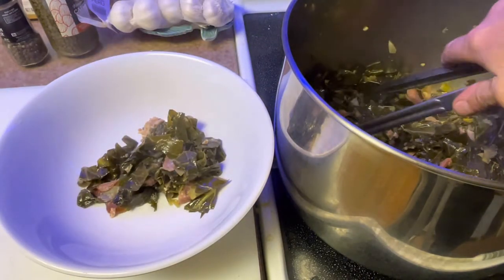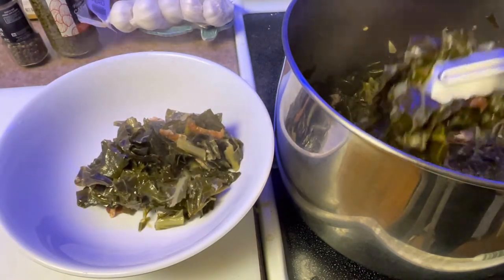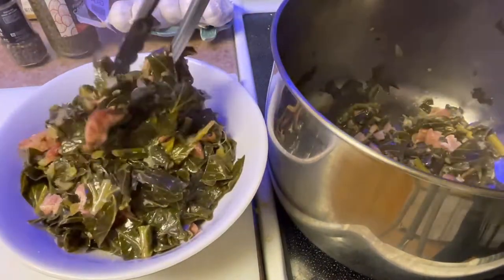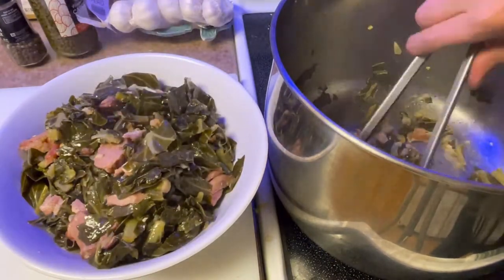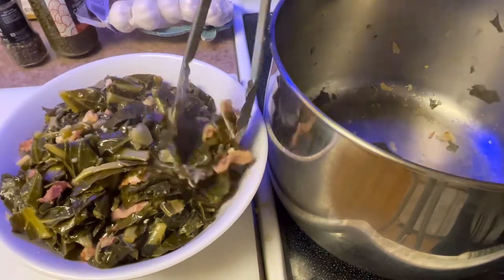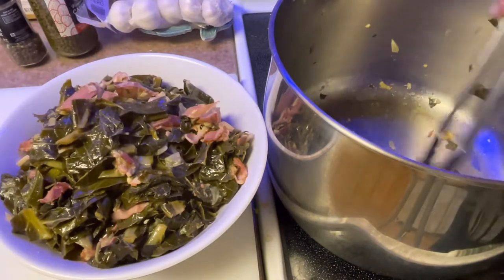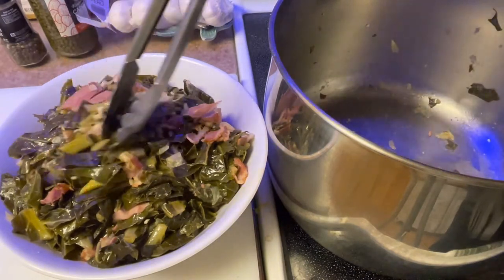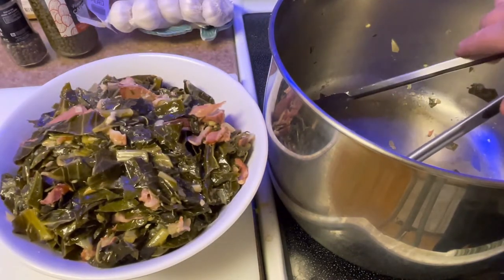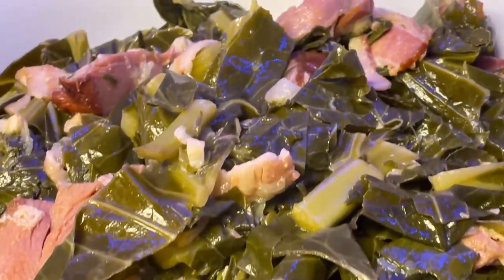There you go folks — the leaves are about as tender as I like them. I don't like them too soft; you want to have a little texture to them. I hope you guys try this recipe — you will be very happy, I guarantee you, unless you're vegan. Make some black-eyed peas, some cornbread, some type of barbecue, and you will be good to go.